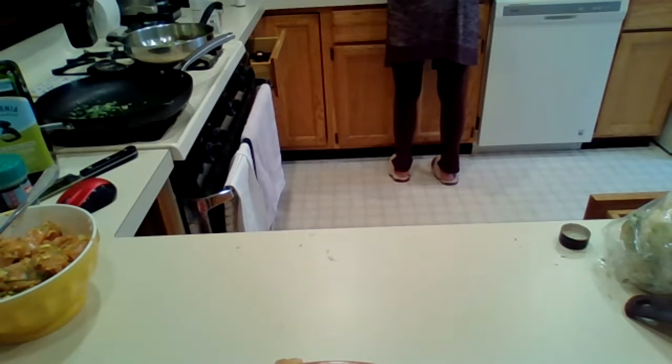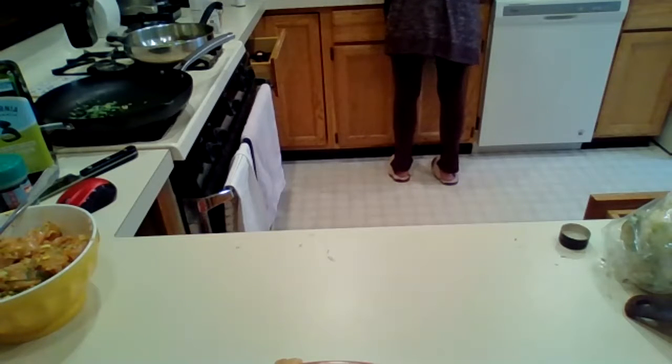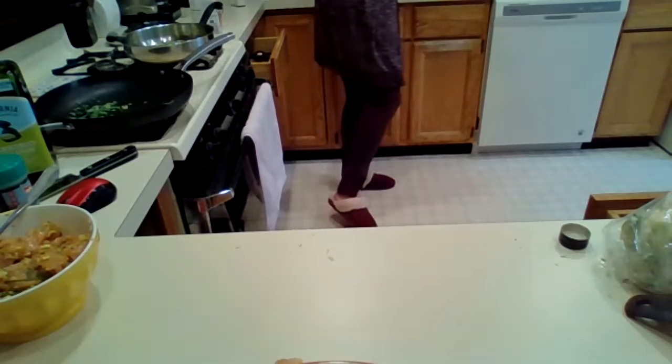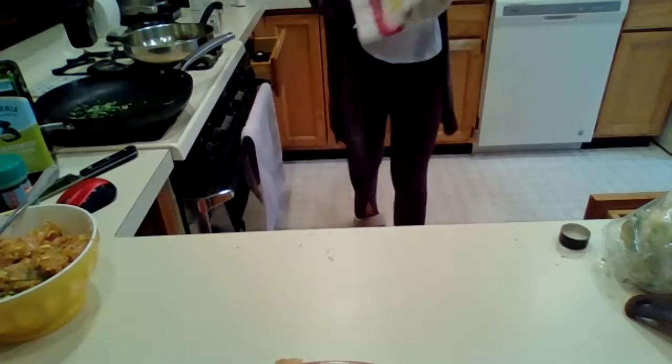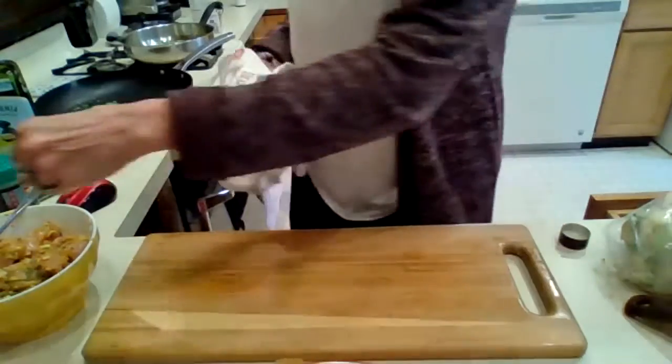I have to wash my cutting board because it had raw chicken on it. While that chicken is marinating, we're going to go ahead and start getting the cauliflower ready.